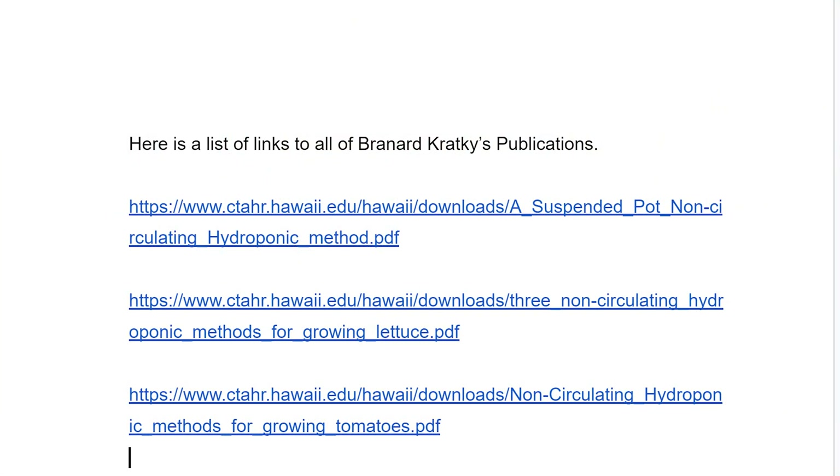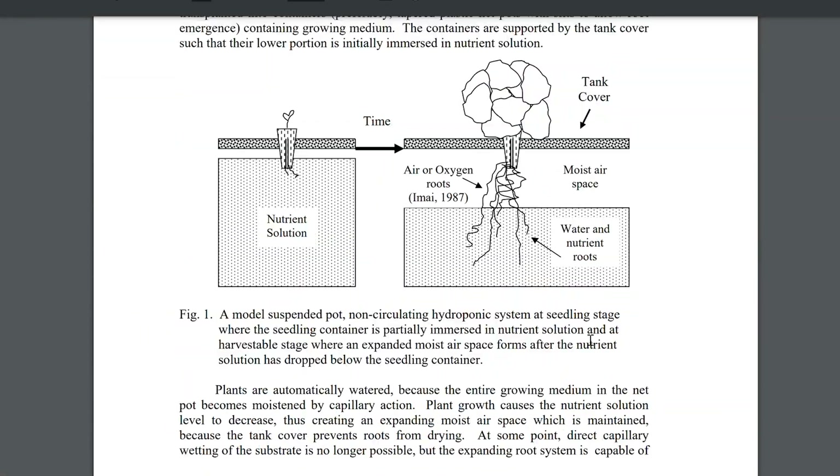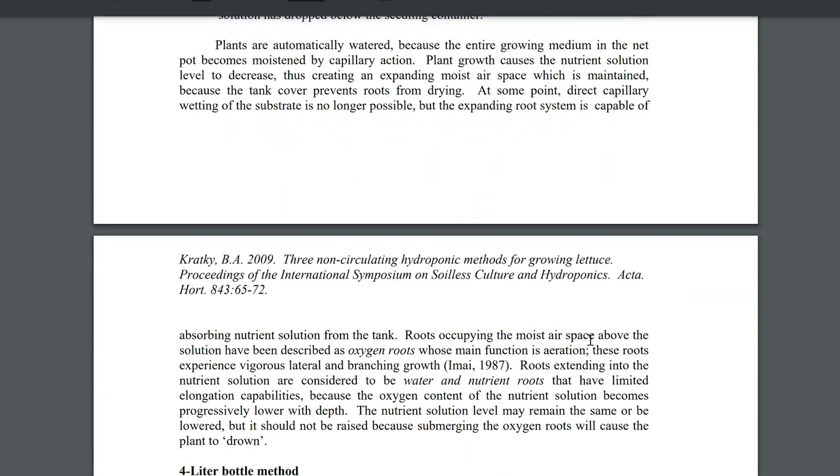Either way, here we are now, everyone calling it the Kratky method, named after Mr. Kratky who still works at the University of Hawaii as a researcher. I'm going to include in the PDF links to all of his published papers so you can get a better understanding of exactly what he's trying to say. Since these are scientific publications, my hope is that my guides and these videos will put these more technical papers into layman's terms for you.